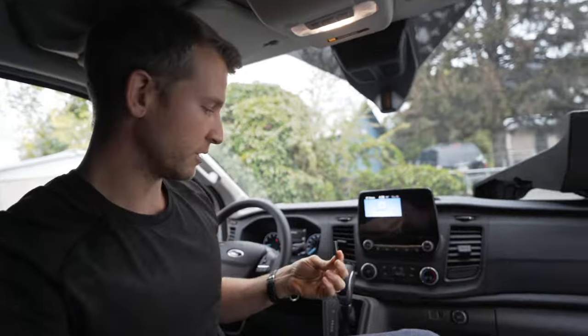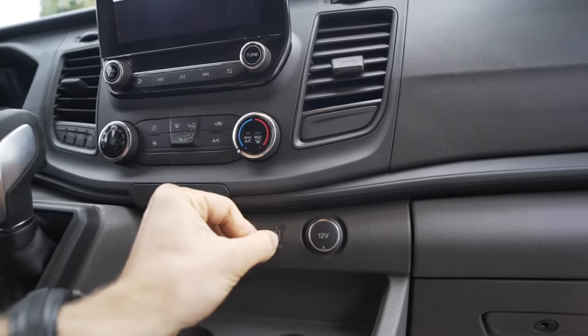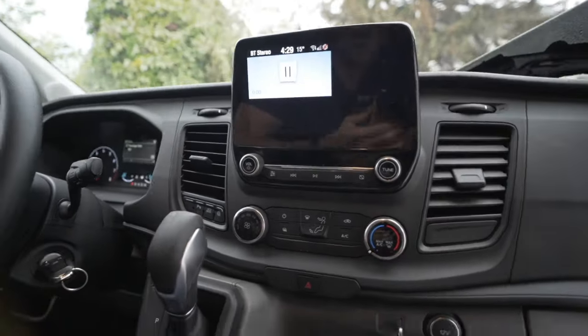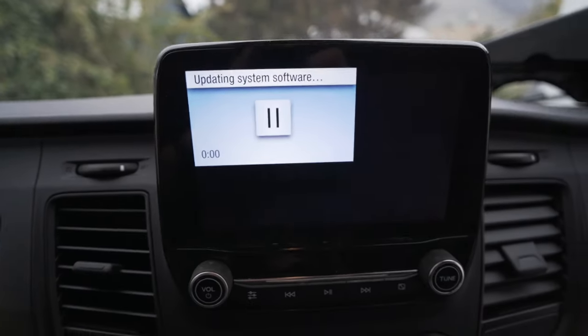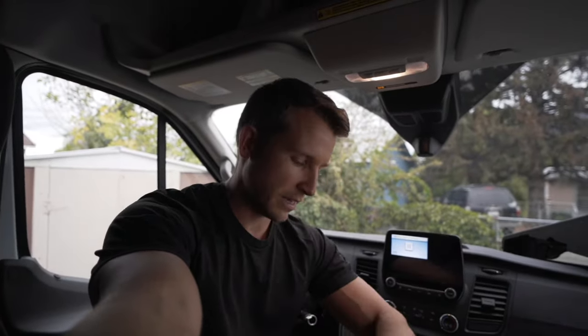The USB has been formatted and is ready. The instructions say to turn the vehicle ignition on, have the radio on, and insert the USB. So here we go. Nice — it says 'updating system software,' which is what we want to see. Now we just wait.